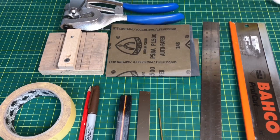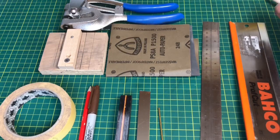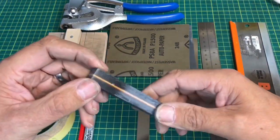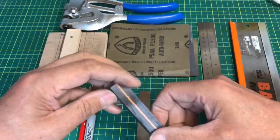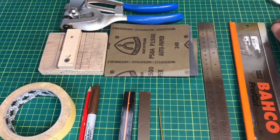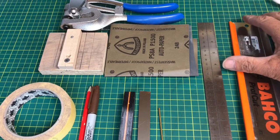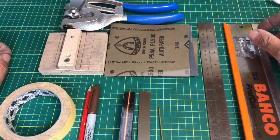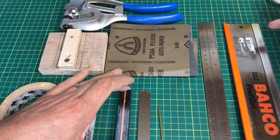Right, here we go. Following on from the micarta video, I said I'd make a pick out of the piece of micarta I made — that's the same piece. I'm not entirely sure how I'm going to put this video together. It might be a sped-up video with a bit of music, or I might have intervals where I explain what I'm doing. But the long and short of it is, that's your pick handle material.